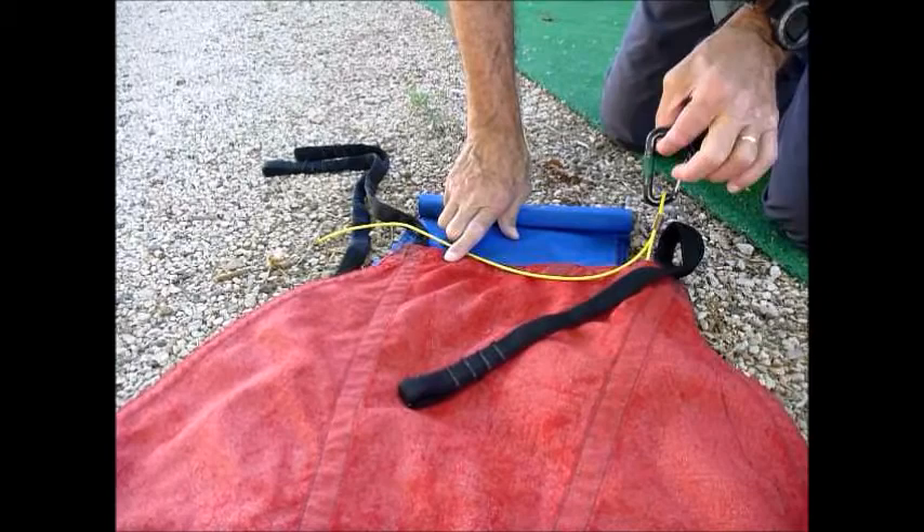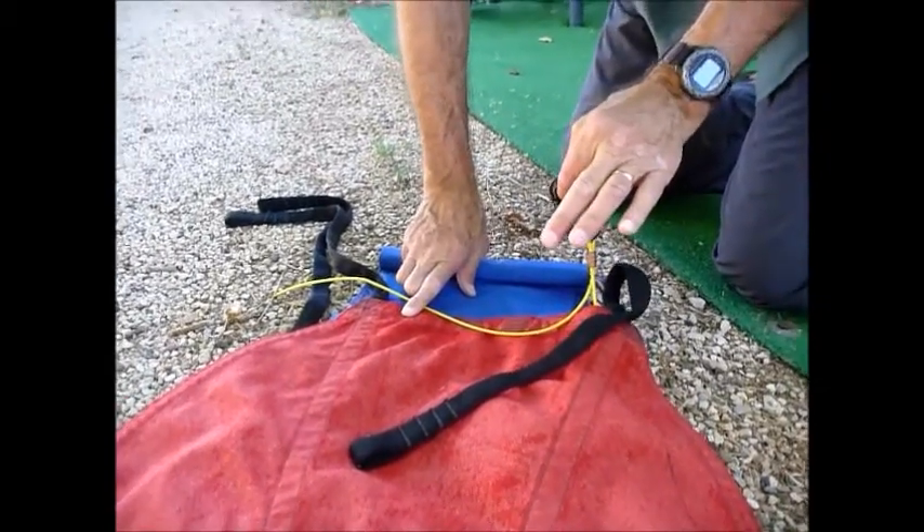And that is going to be your retrieval. Your retrieval rope attaches to the beaner.